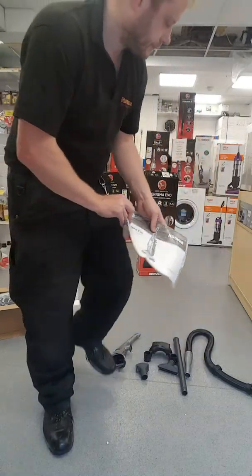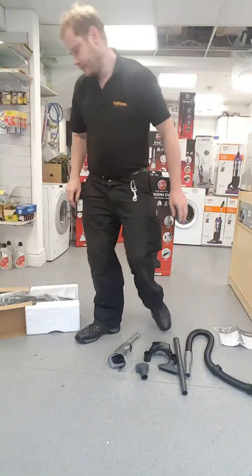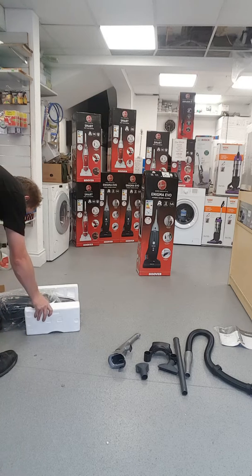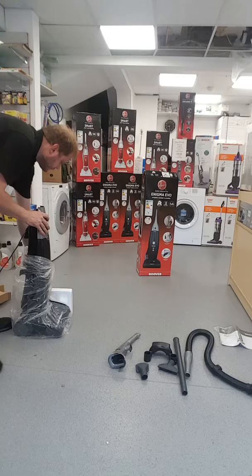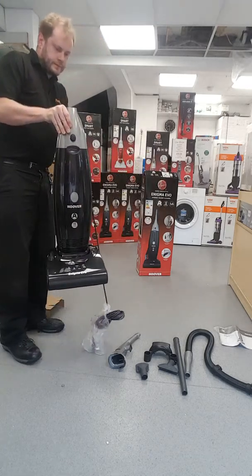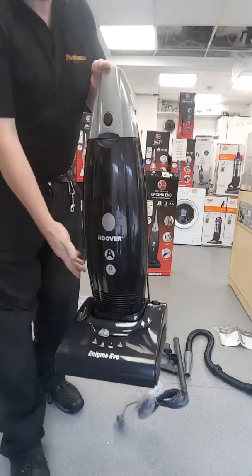The instruction book. And the vacuum cleaner.